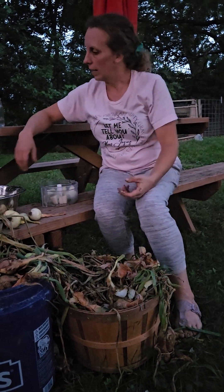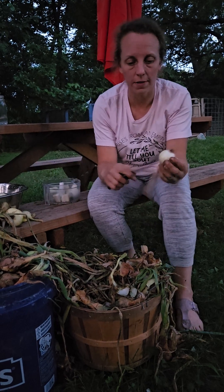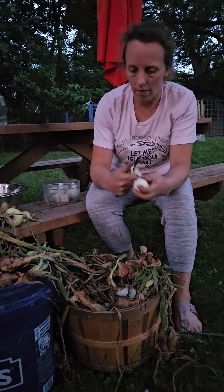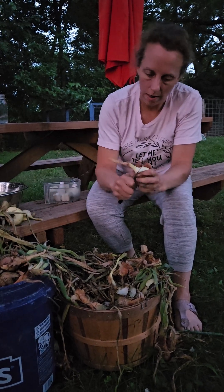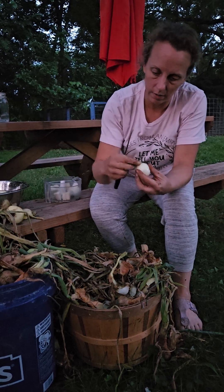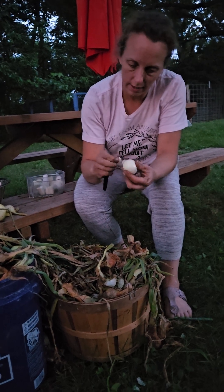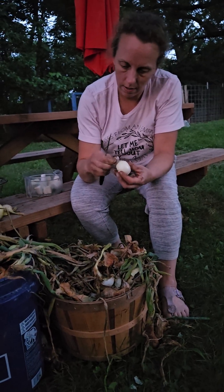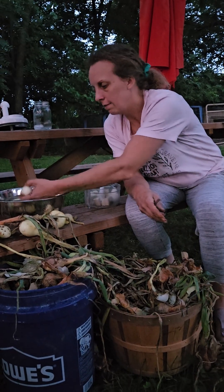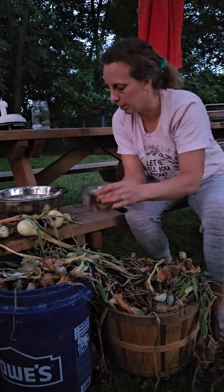After that, we cut the tops and bottoms off like so. Then you can peel off a little bit more here. And then we put it in a bowl of water. We already have some in this bowl — just keep them clean.